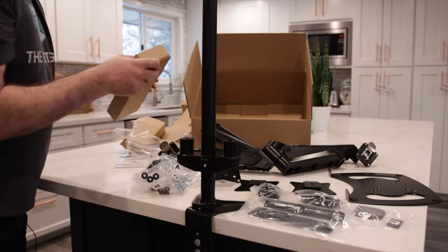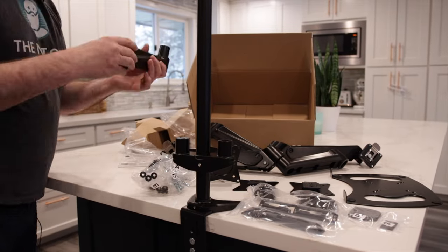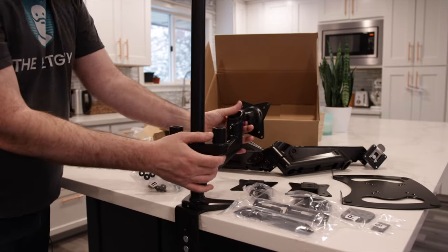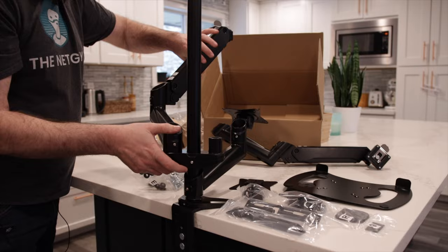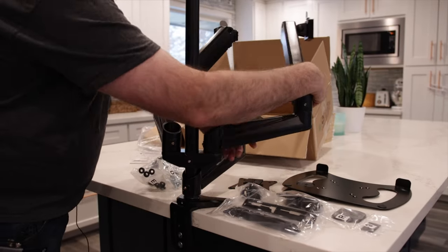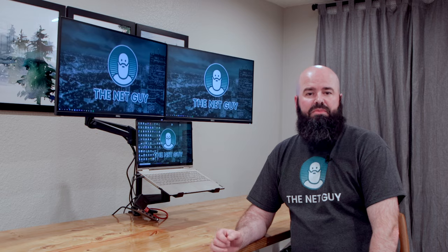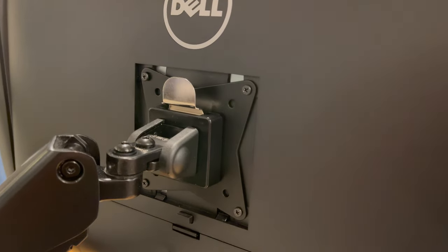I chose to put the double arm on first and place the laptop lower than the monitors because I want the monitors higher, but you can choose whichever way you want. One thing about this system is it's completely adjustable.